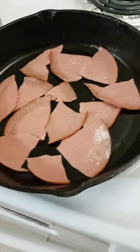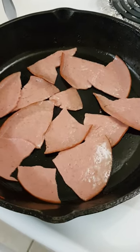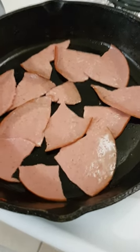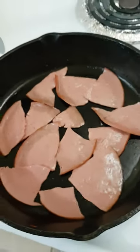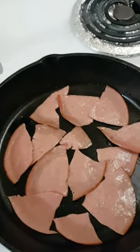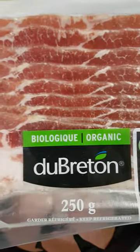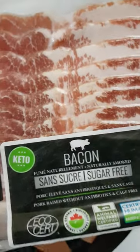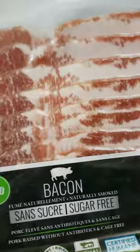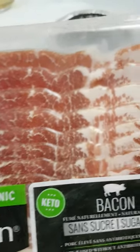The real trick is the bacon drippings. If you're gonna do bacon, it's based on this — Du Breton bacon. This Du Breton bacon, you want the drippings from this stuff.